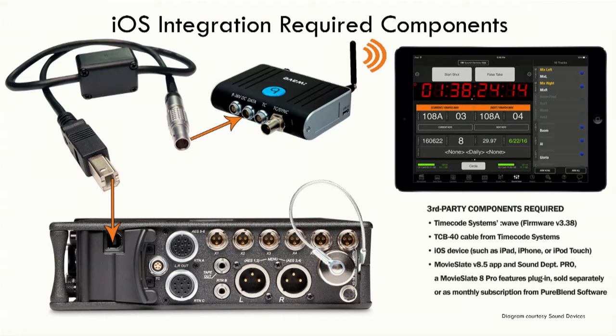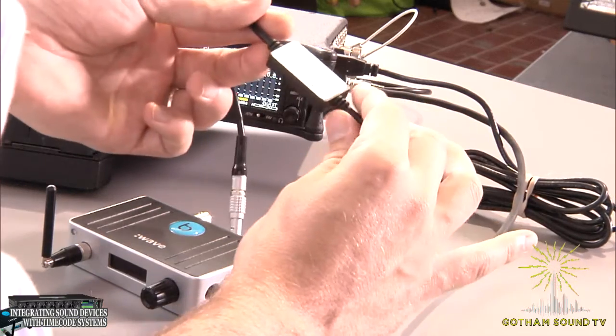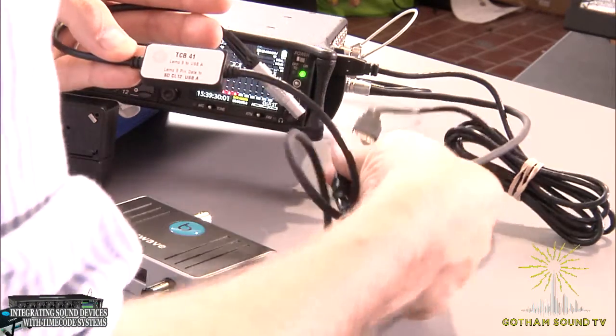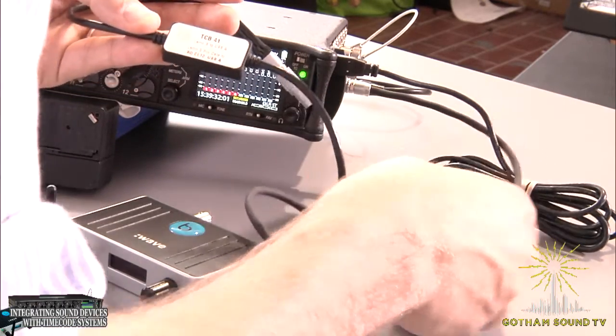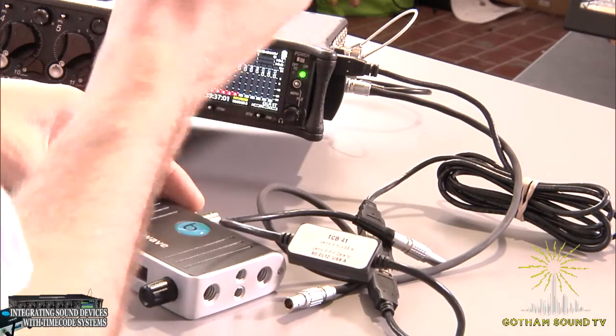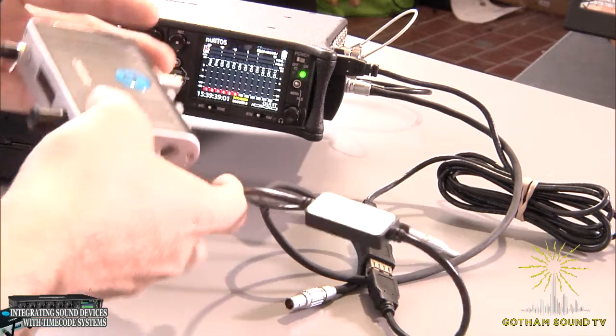Then you would need a data cable. You can use the TCB40 to plug directly into the 688, or the TCB41, which is what we have here, and we're just going through an adapter. This will also work going through the CL12. And then you would of course need your SIG series device.